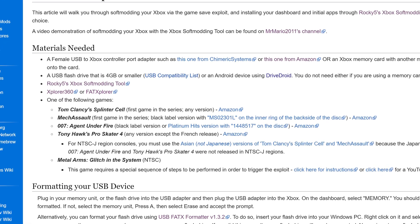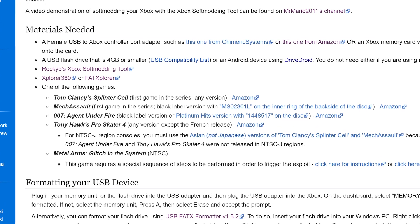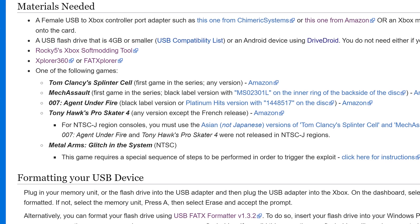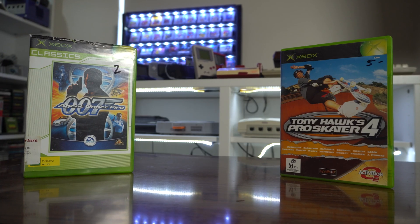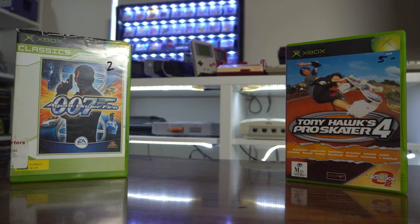Next, we need a game that a save game exploit is compatible with. Currently there are 5 titles to choose from: the original Splinter Cell, Mech Assault, 007 Agent Under Fire, Tony Hawk's Pro Skater 4, and Metal Arms Glitch in the System. I already happen to own both 007 and Tony Hawk's, but you'll need at least one to use an exploit. These are still currently cheap — most eBay listings were under $15.